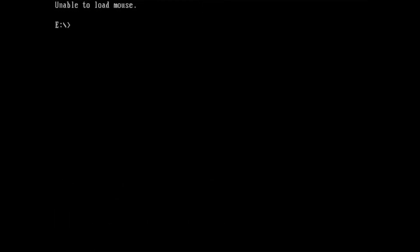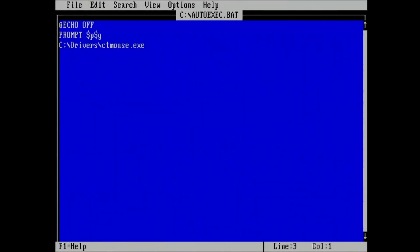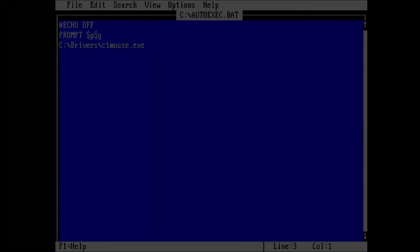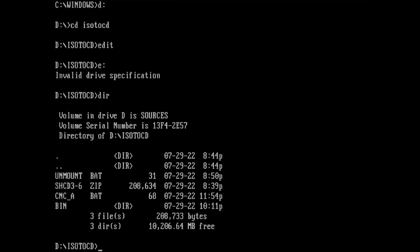The setup program requires a mouse driver. You can find many mouse drivers online, but I use Qtemouse version 2.0. I'm adding the mouse driver to the autoexec.bat so it loads automatically on each startup. Since I restarted the PC, I have to execute the commands to load the ISO image again. Thanks to the BAT file, I can quickly load the ISO image again.